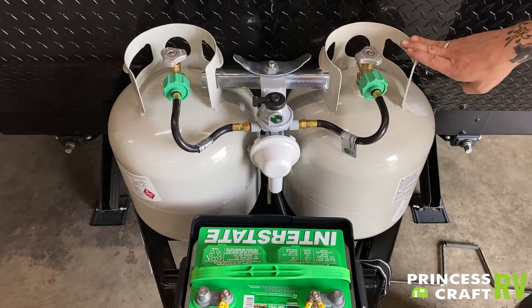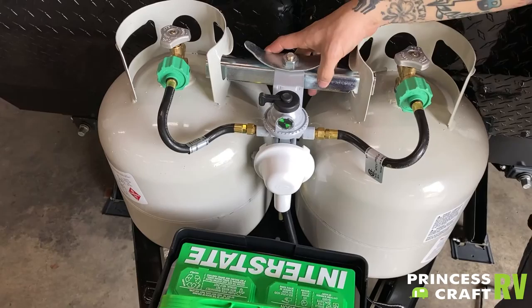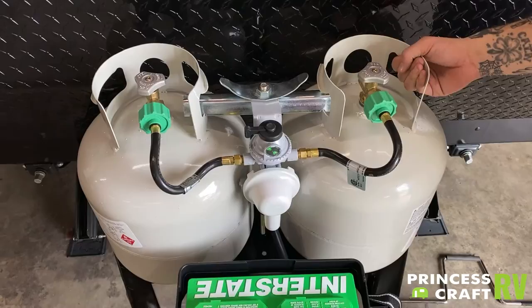When it comes to removing the tanks and refilling them, you are going to do that by first disconnecting the pigtail here, loosening this oversized wing nut, rotating this T-bar out of the way. You may even have to remove this regulator and flop it over. But from there, you should be able to remove those tanks and take them to be maintained or filled.